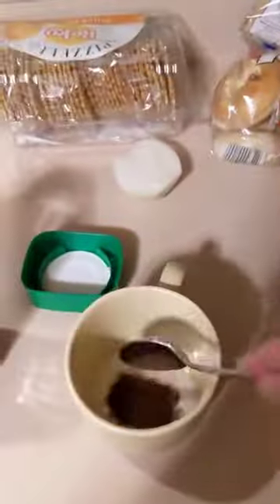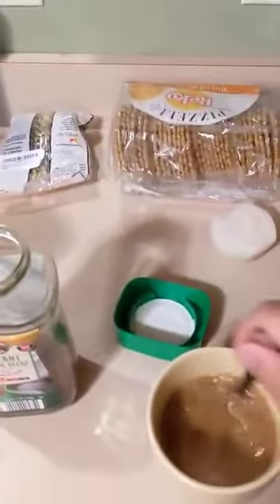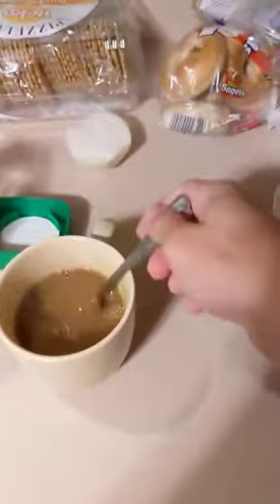And it makes so many cups, so I'll just scoop some out — boop! And then you get some hot water, and then you mix, mix, mix! Perfect! Thank you! Thank you!